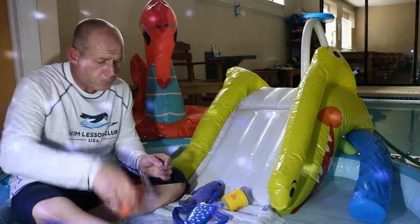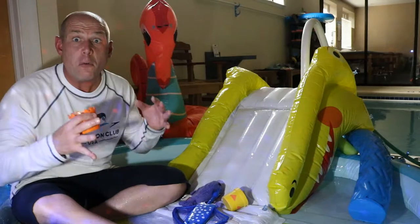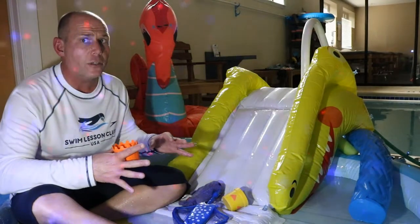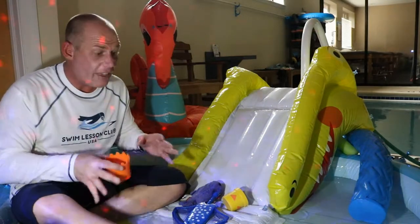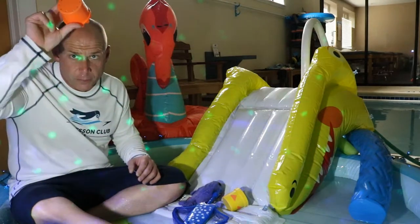Pour it right on the face — one, two, three, right on the face. That's really important, but we also want to do that on their bellies, because when you're on your belly it feels a lot different than when you're sitting up. First make sure it's easy sitting up — one, two, three, four, right on your face — and then lay on your belly and pour. One, two, three, just like that.